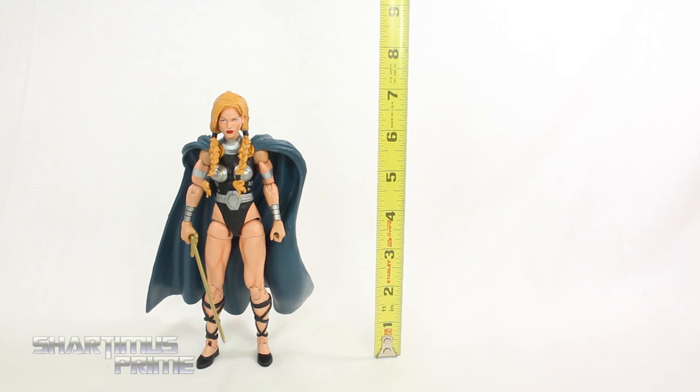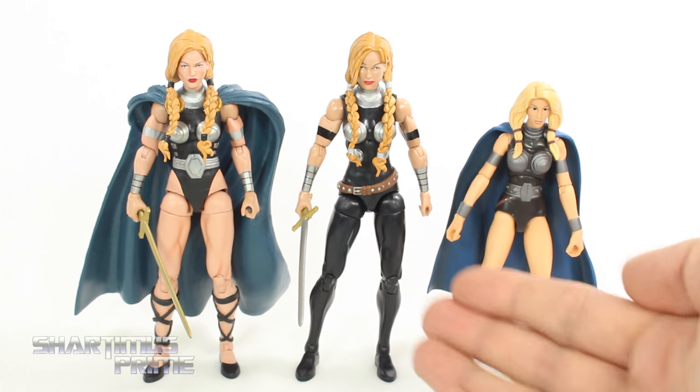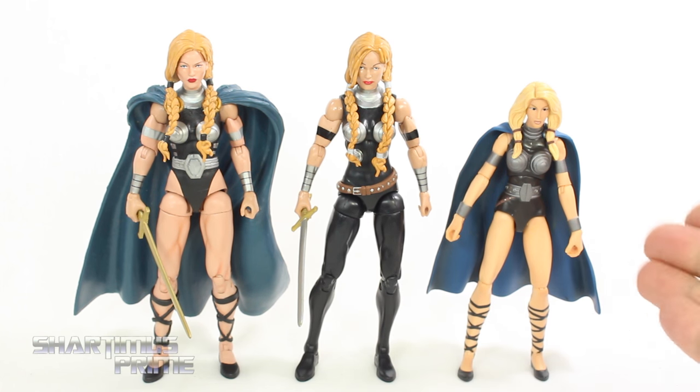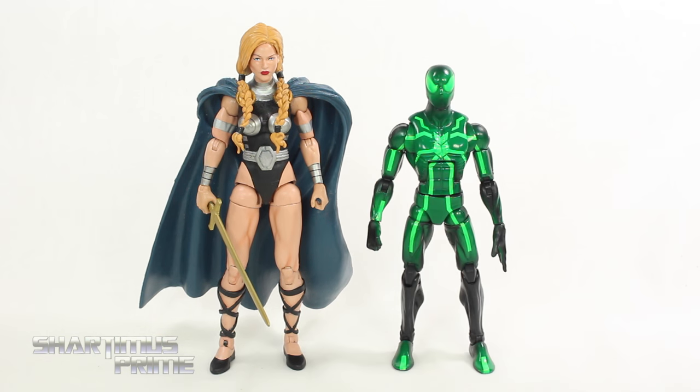The Valkyrie figure stands at the same height as it did before — just a little over seven inches tall. You can see the custom Valkyrie next to the Hulkbuster Wave Valkyrie, and then we have the two-pack Hulk Valkyrie. This one is obviously the ultimate Valkyrie figure. Here she is next to another female body mold — the Moonstone — and you can see how mighty she looks next to Moonstone.